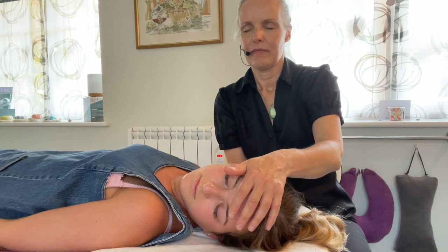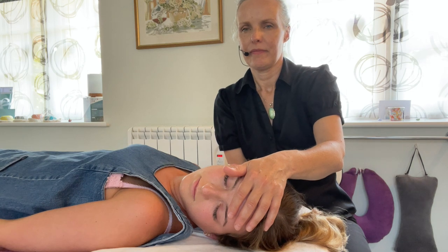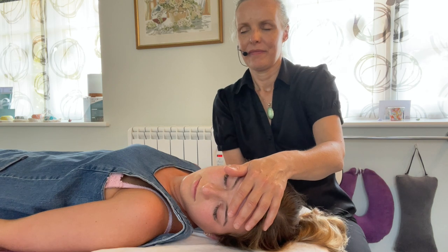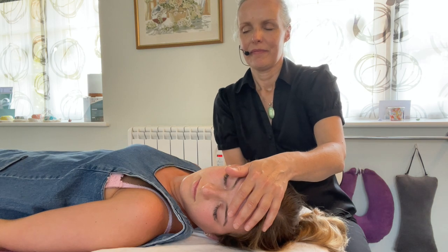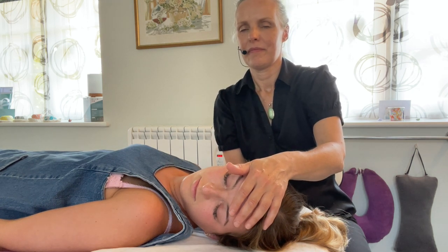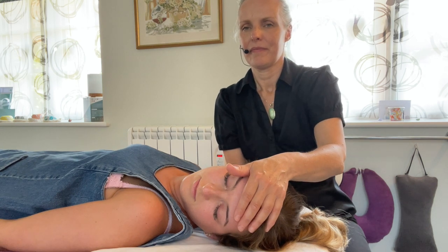Now this is a frontal bone float. The forehead cranial bone is called the frontal bone. I'm really enjoying these Qigong applications. I have my palm just very gently placed on the frontal bone — my fingers are hardly touching — and I have my other hand at the back of the head. When I first apply my two palms to the front and back of the head, I allow the head to move where it wants to go. In this case, Jodie's head just wanted to tilt to the left.